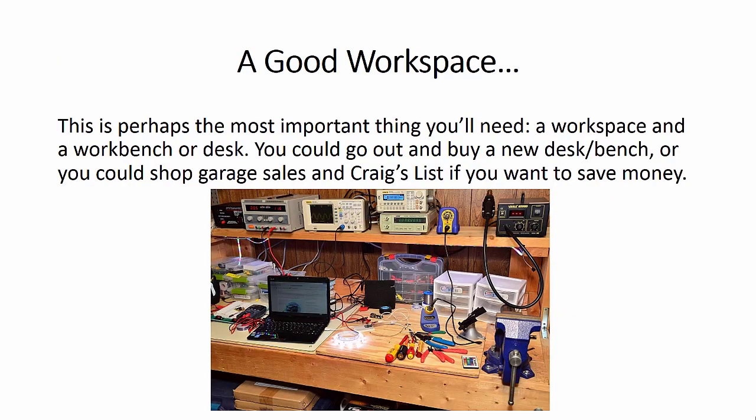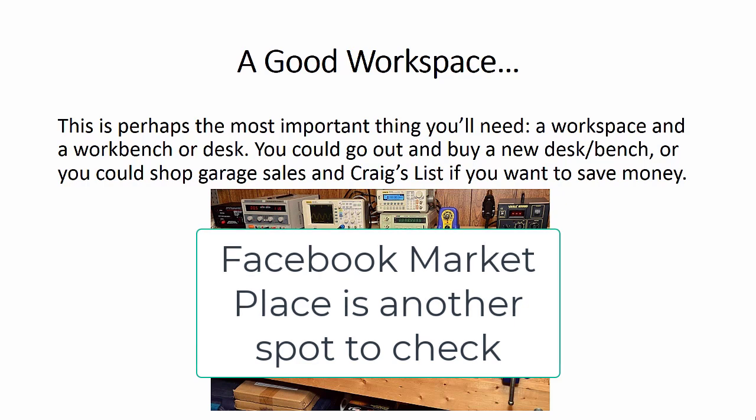You'll need a good workspace. This is perhaps the most important thing you'll need. You can go out and buy a new one, or if you want to save some money, shop garage sales in your area or hop on Craigslist to see if there's anything out there.